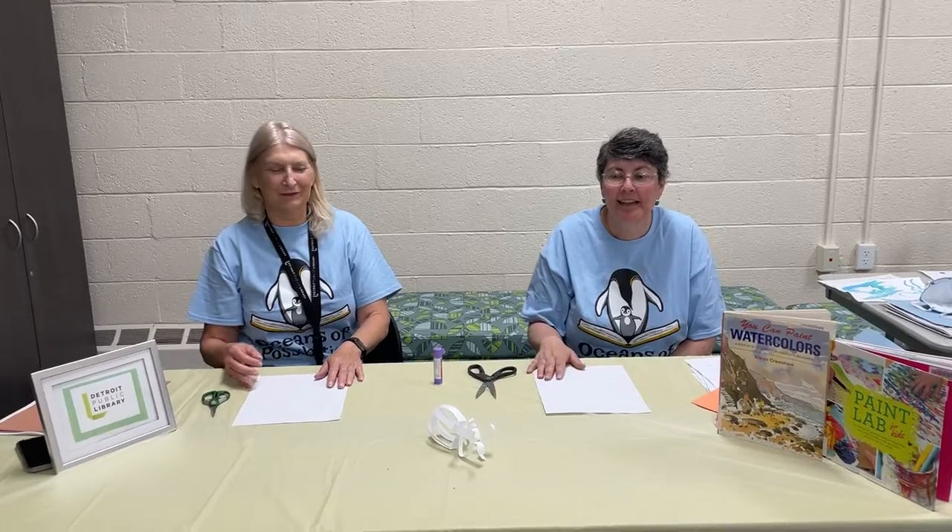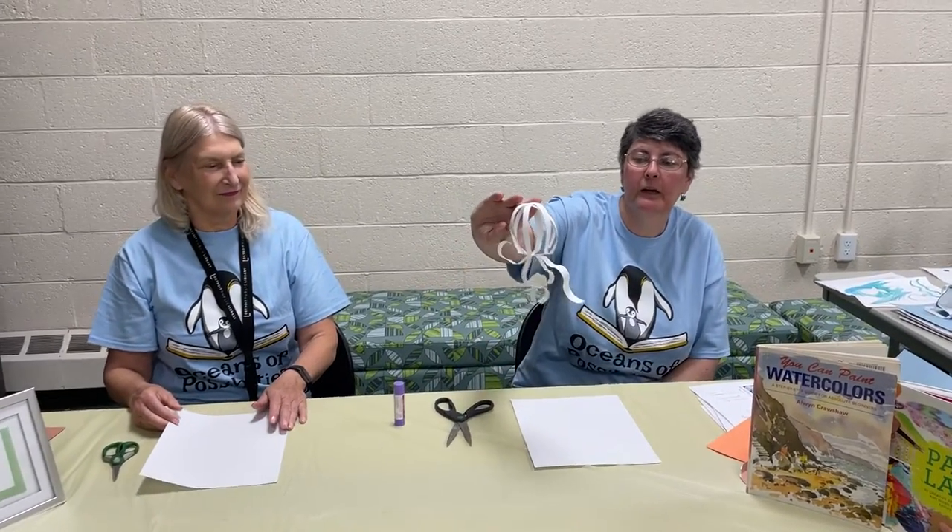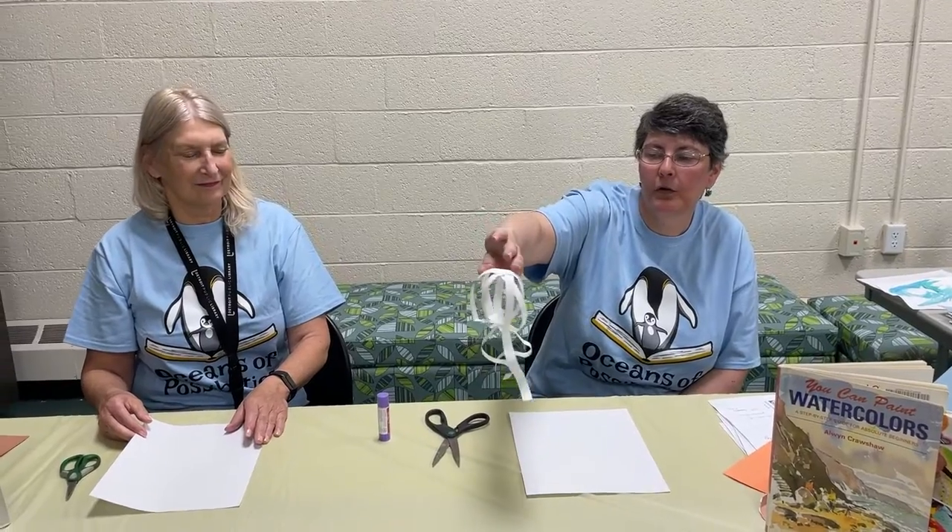Hello, welcome to the Detroit Public Library's Oceans of Possibilities craft kit videos. I'm Miss Mary Jo. I'm Miss Janet. And today we are gonna make paper ocean creatures, and we are gonna start with our little squid here.